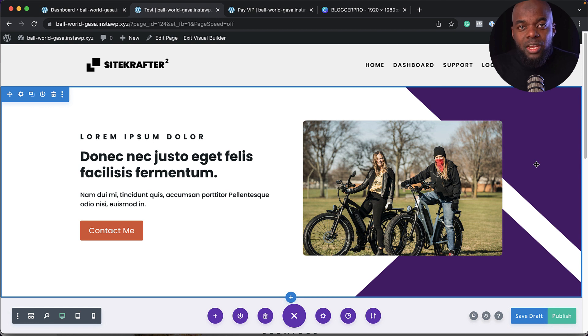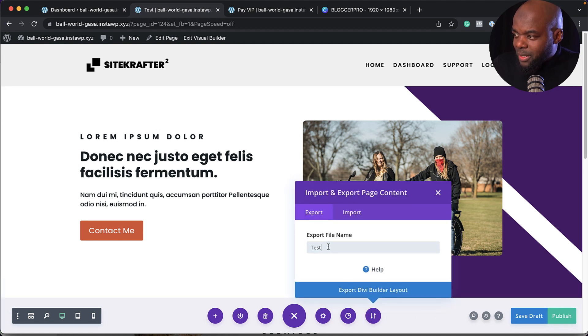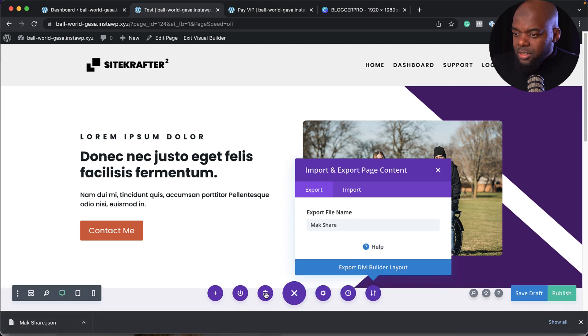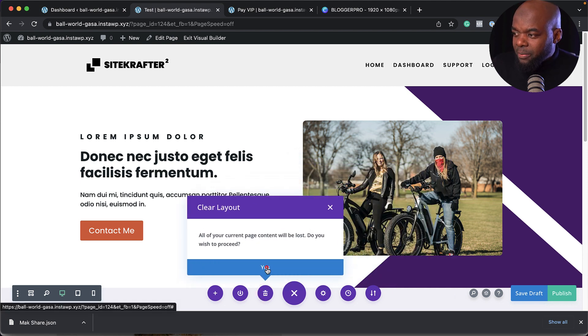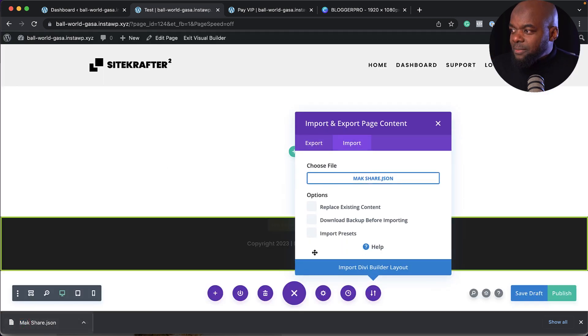The next feature is sharing your layout. If you want to share it, click the two arrows for portability and give it a name — say 'Mac share.' Click export and it's exported to your computer. To import this design onto a site, drag and drop the file and click 'import Divi builder layout.' You can share it via email or save it on your computer for future use.